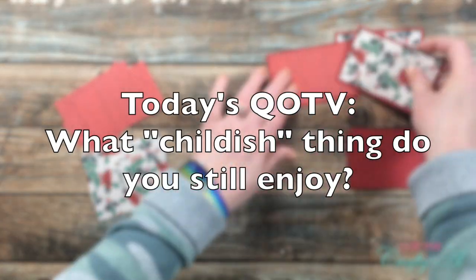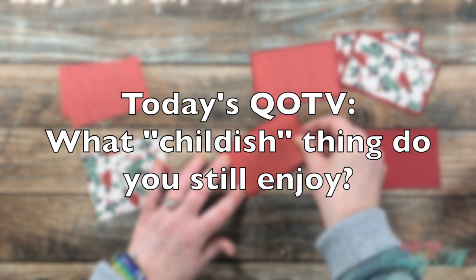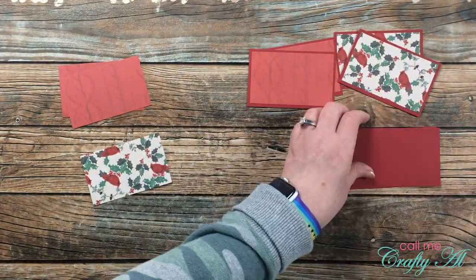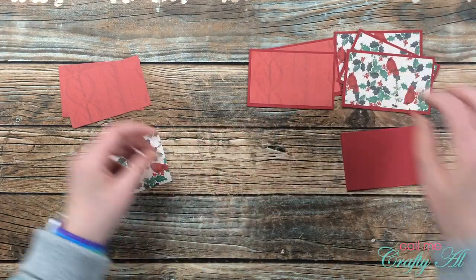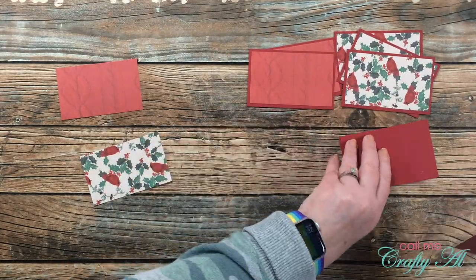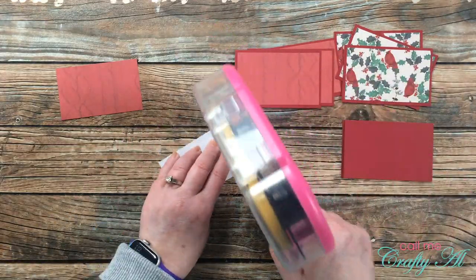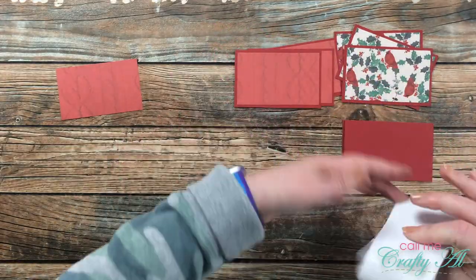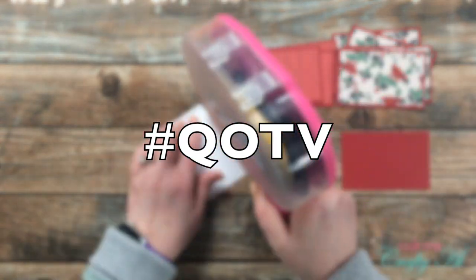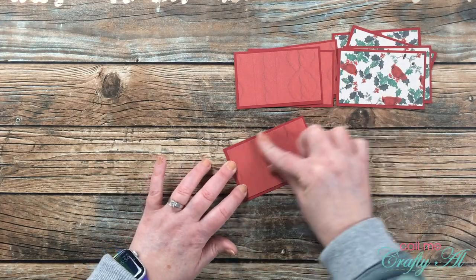The question that popped out at me today is: what childish thing do you still enjoy? I put 'childish' in quotes because it's subjective. Something I still enjoy from my childhood are computer and video games — about once or twice a year I'll spend two full days playing Sim City, Tropico, or a similar role-playing game. I'd love for you to leave your answer in the comments with the hashtag #QOTV so I know you've answered.